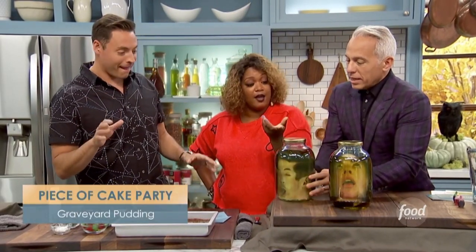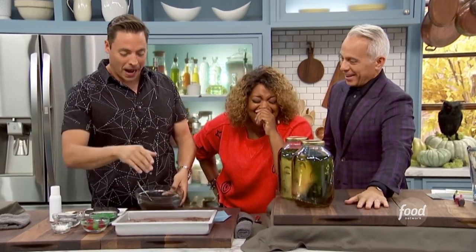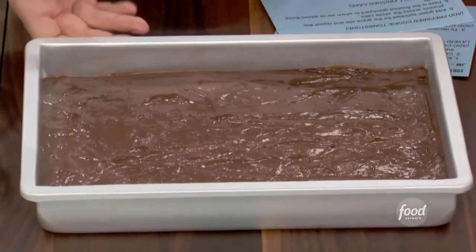We are going to make graveyard pudding. We got some instant chocolate box pudding mix here — delicious, ready to go.